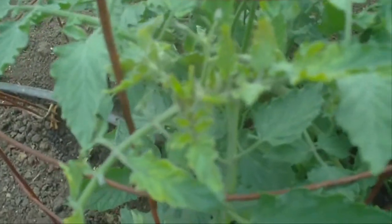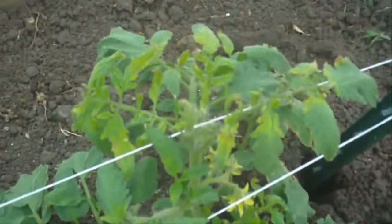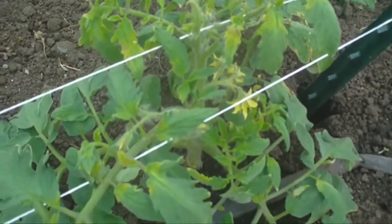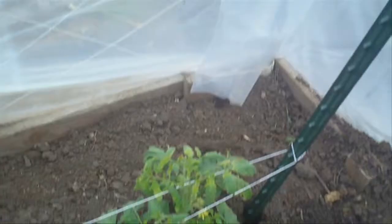And this one, if you notice, it's got a little bit of yellowing on some of the new growth there. And I'll show you another one that's got it real bad. But this is a little freeze damage, a little cold damage — not enough to kill it, I don't think.